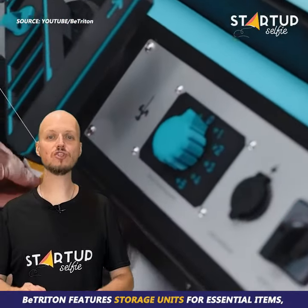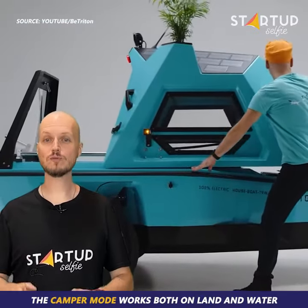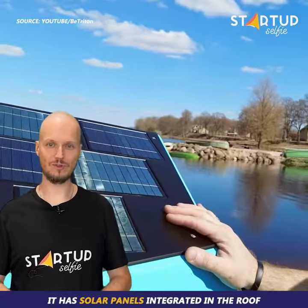B-Triton features storage units for essential items and even a built-in radio with a Bluetooth connection. The camper mode works both on land and water — it's cozy but spacious enough to sleep two people and fit in a couple of rucksacks too. It has solar panels integrated in the roof.